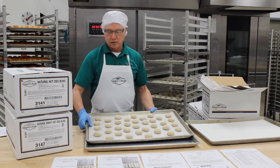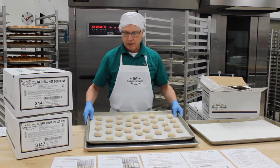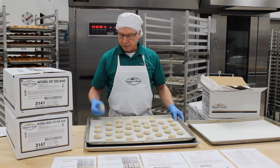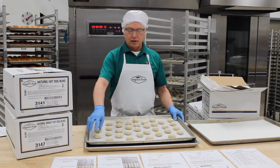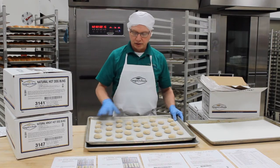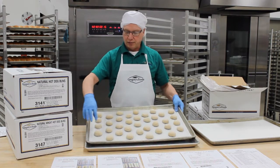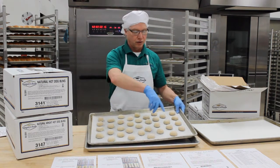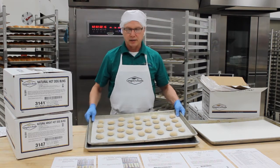Cocktail buns or silver dollar buns — there are other names for them, but those are the two most common. It's a smaller piece of dough. You want these to bake individually, so what we do here is we go four by nine and we kind of offset each row. We put three dozen on a pan.